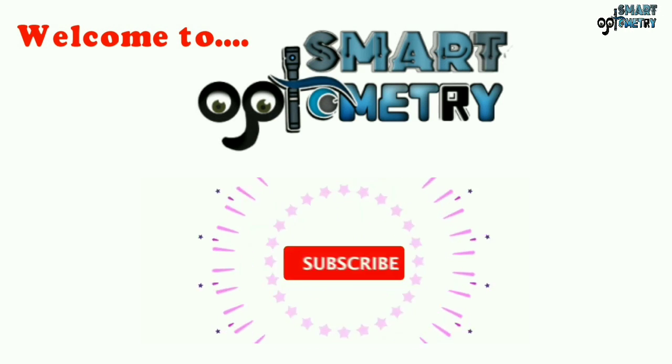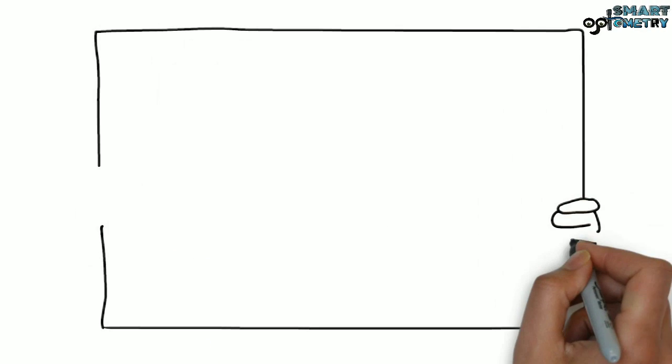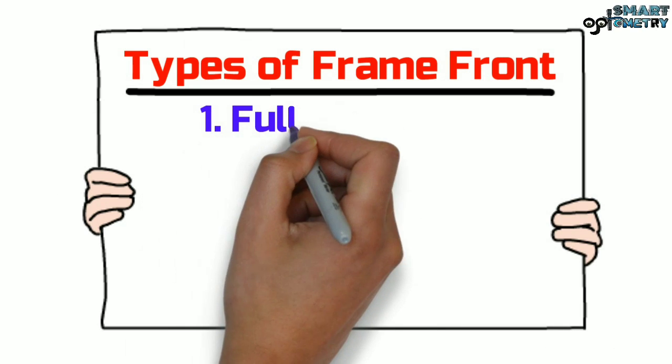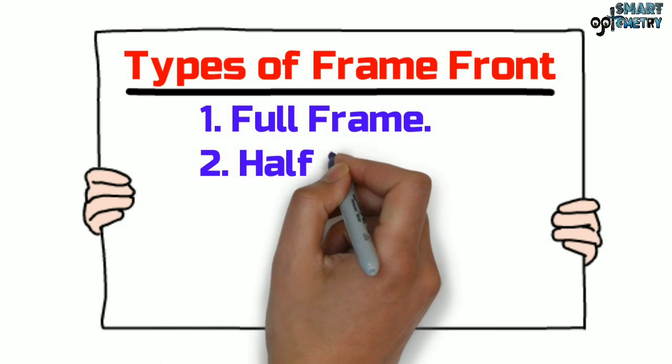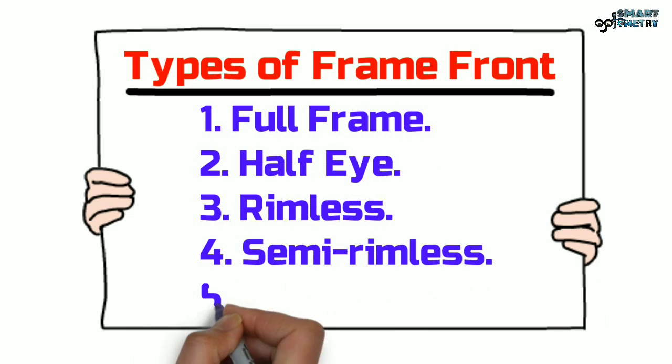Welcome to Smart Optometry. Please subscribe and press the bell icon for all tutorials. In this video, we will discuss types of frame front, and we will cover: 1) Full Frame, 2) Half Eye, 3) Rimless, 4) Semi Rimless, and 5) New Mount.